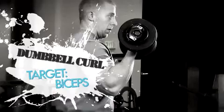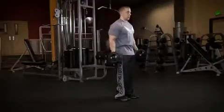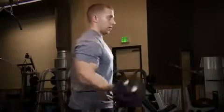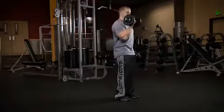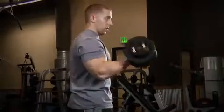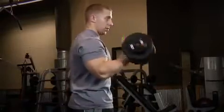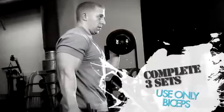The final exercise is the dumbbell curl for the biceps. Perform two warm-up sets of 10-15 reps, then move into your heavy work sets of 8-10 reps to failure. 8-10 reps means you should be able to complete at least 8 reps but no more than 10. If you can complete 10 or more, increase the weight for the next set. If you can't complete 8, decrease the weight. Make sure you're only using your biceps — never use momentum or swing the dumbbells up. Rob has demonstrated perfect form, which you should follow.